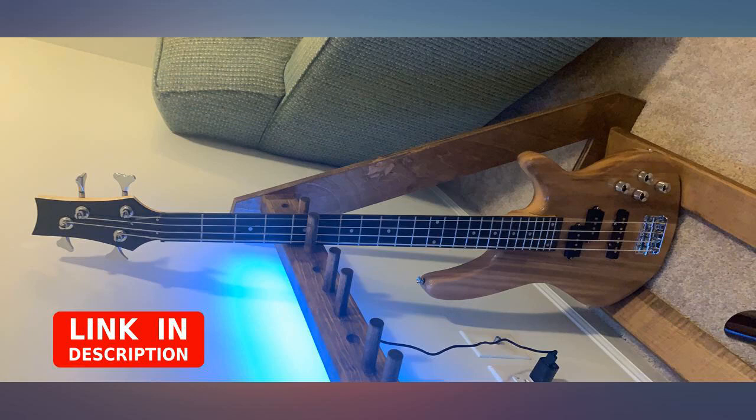If you're on the fence with this one, don't be. Get this bass.